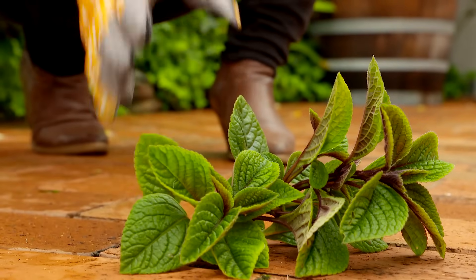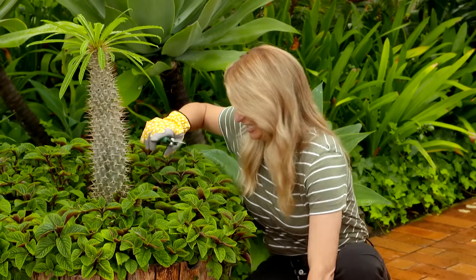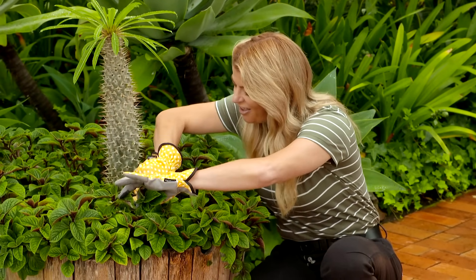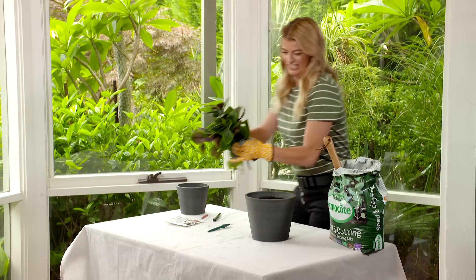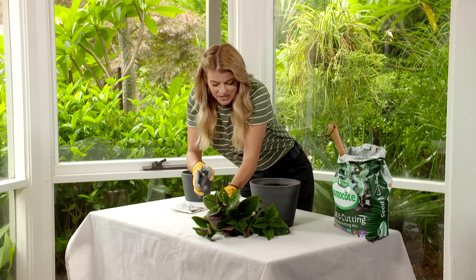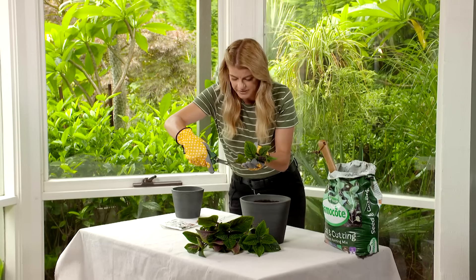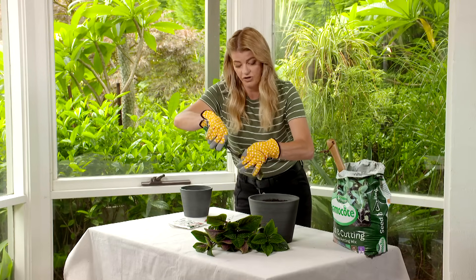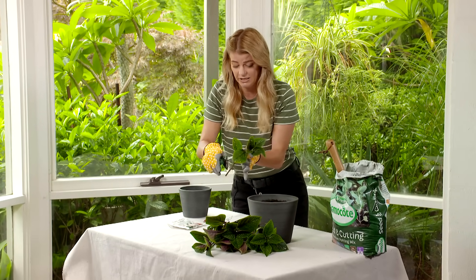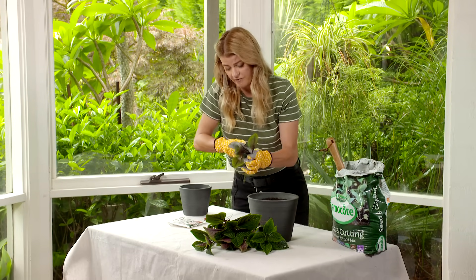Take a cutting that's about three to five inches long and I like to cut just below a pair of leaves. Now I'm just going to cut off some of these lower leaves just to expose the nodes. If there's a flower on it, get rid of it. You can also cut back some of those larger leaves — just cut them in half to reduce water loss by evaporation.